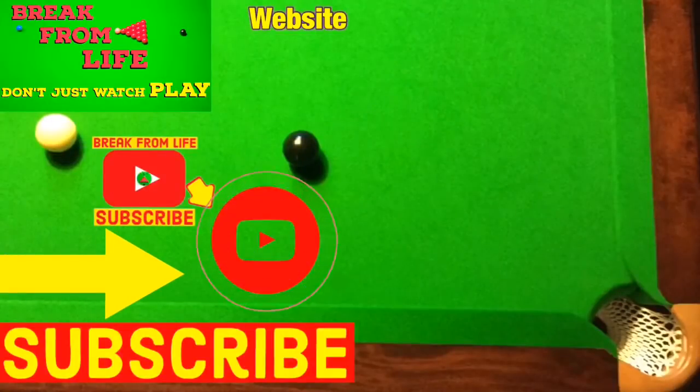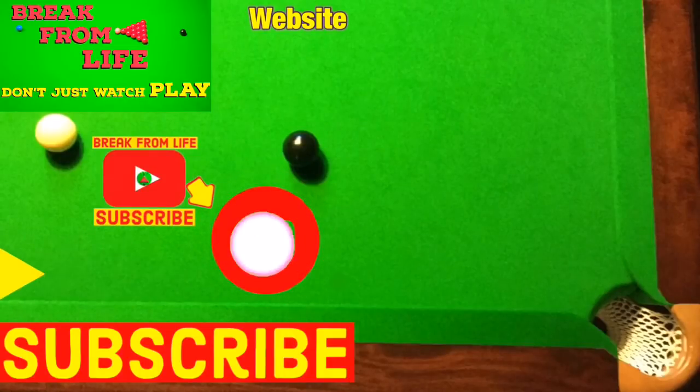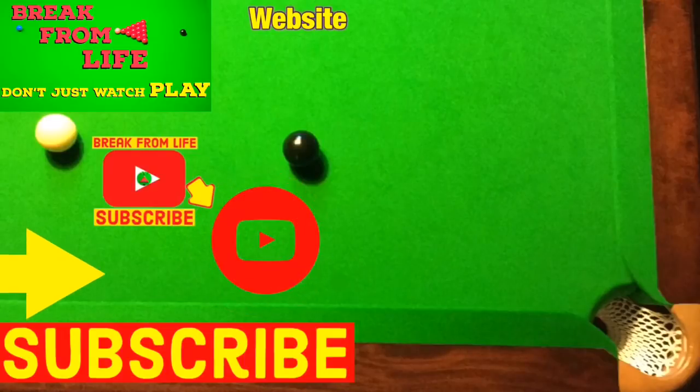If you want to find out more about playing shots with side spin, have a look at this video. Or if you want to find out what you can actually buy a snooker player, then have a look at this video. Remember, don't just watch — play, and make the commitment to becoming a better player by subscribing to the channel and visiting the website where you can order our book right now. See you later.